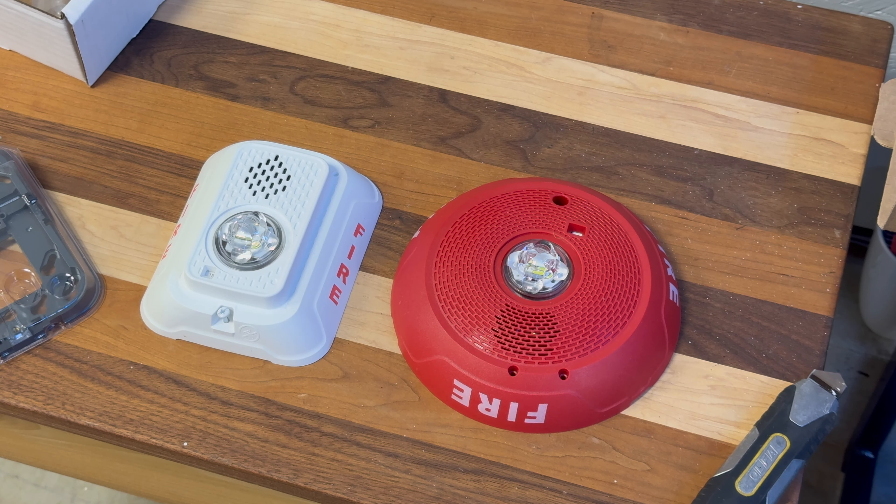In general, I have no problem with these new devices. I think they are great for the lower current draw, and hopefully a longer strobe life. Where these LED devices shine - no pun intended - is their lower current draw. System Sensor says that these new LED versions have on average a 40% lower current draw.